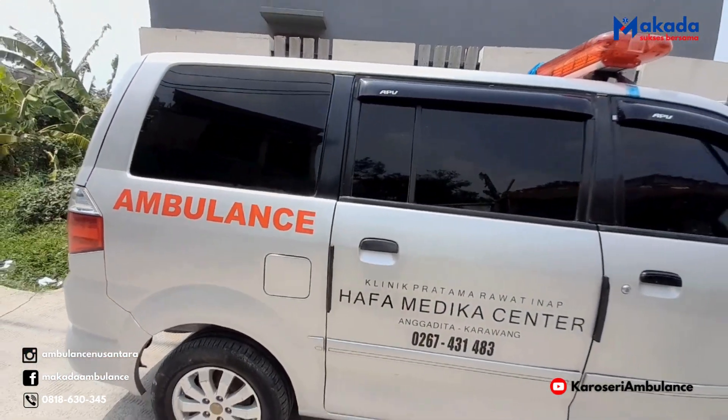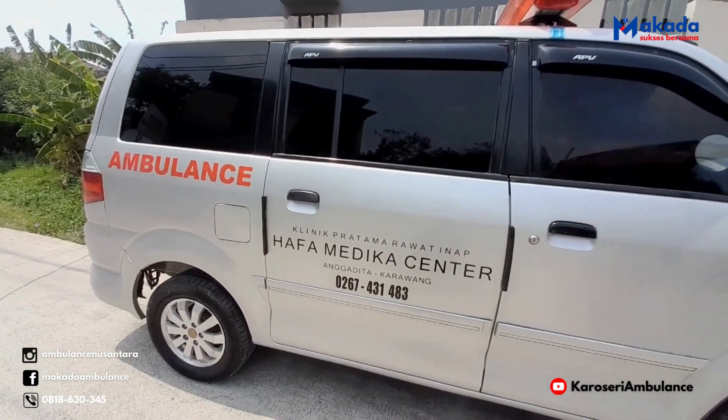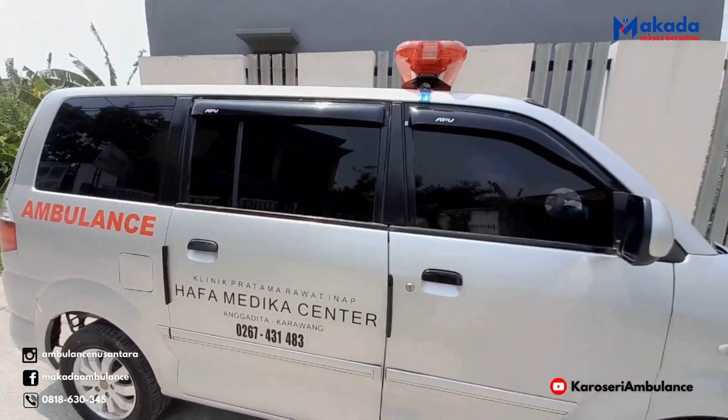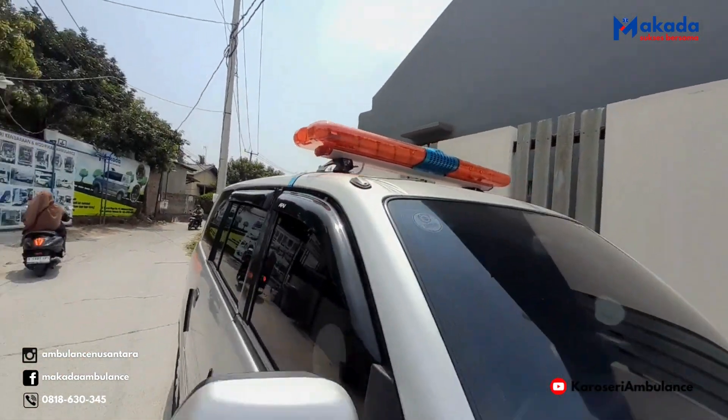Tampak eksteriornya dari stiker ambulannya untuk Hafa Medica Center di Karawang. Ini lampu sirenenya sudah terpasang. Ini tampak depannya.